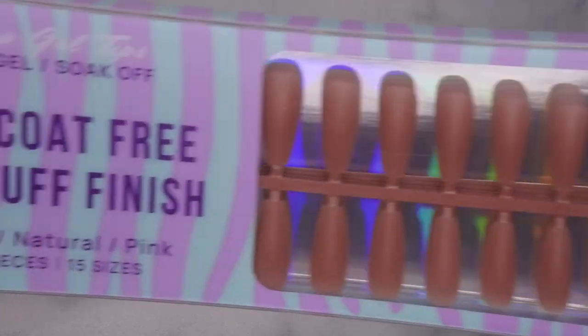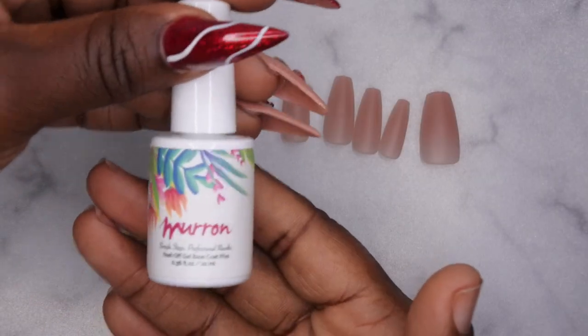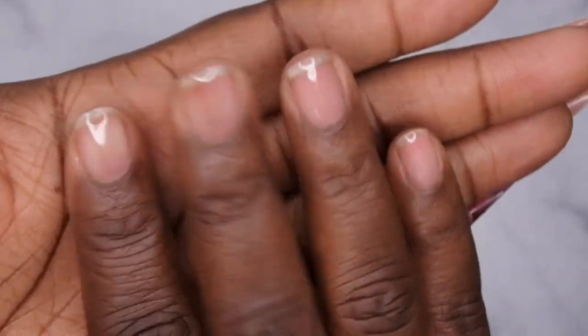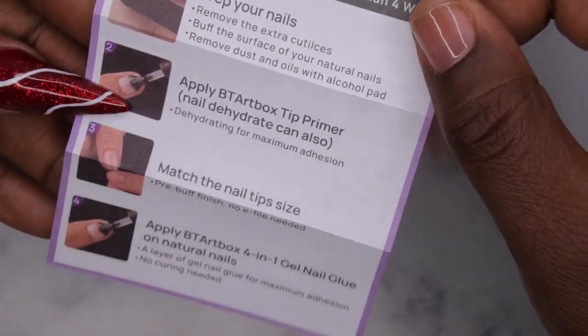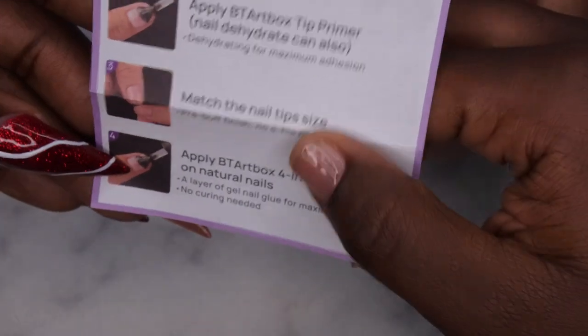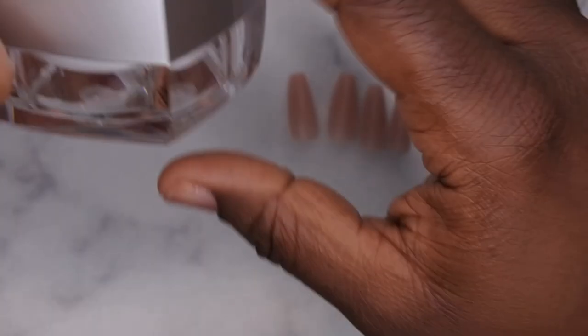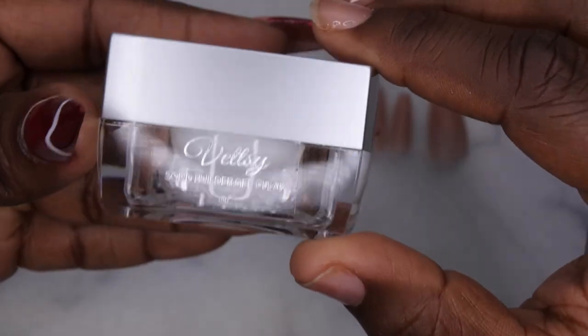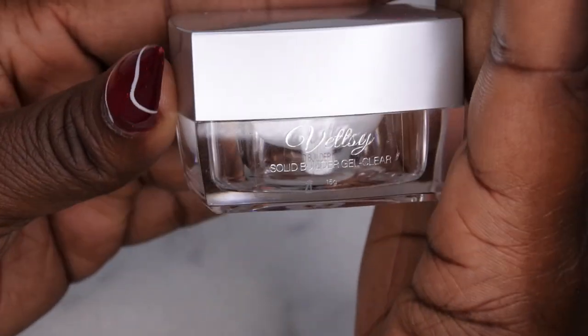I decided to go in with the natural medium coffin. I have my nail tips all sized out and ready to go. I'm applying a peel-off base coat — you guys know this is my favorite. I did read the instructions: you're supposed to prep your natural nail, apply a tip primer after sizing, then use the BT Art Box 401 nail glue. I don't have their nail glue, so instead I'm going to use this solid builder gel I got from Etsy recently.